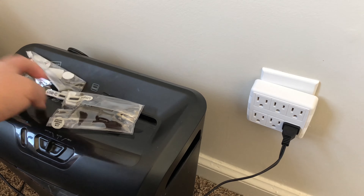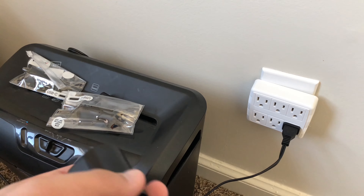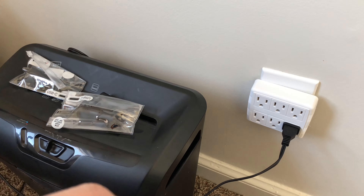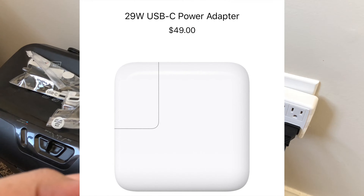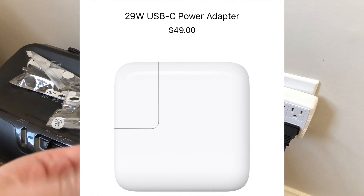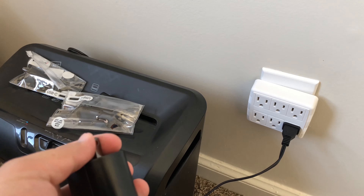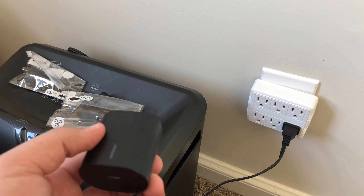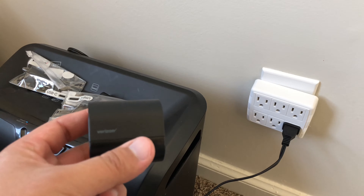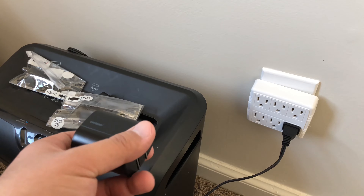I'm going to say this is on the cheap, because if you buy this brand new, Apple sells their cables at a ridiculous price. On top of that, if you go to Verizon and pick up the charger, it's going to cost you quite a bit just to get fast charging capabilities. It's definitely worth fast charging, but when you're tight on cash, this video is for you.